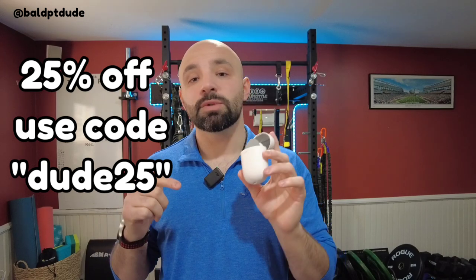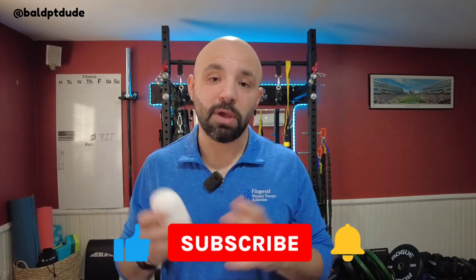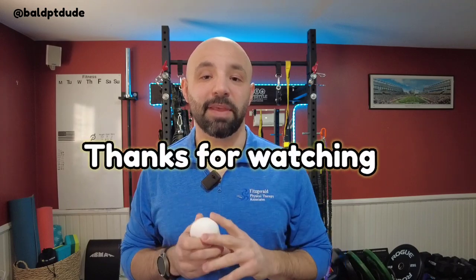If you want to pick one of these up for yourself, head to the link below, go to their website, and use coupon code DUDE25 for 25% off. Make sure to subscribe and follow to catch the next review. If you want help with your pain and all different types of pain, subscribe to catch my latest content. Until next time, thanks for watching.